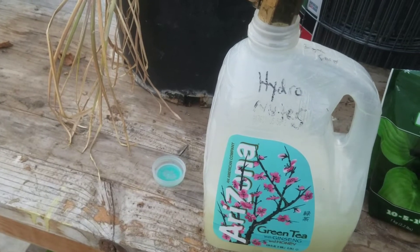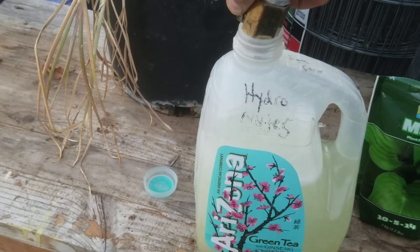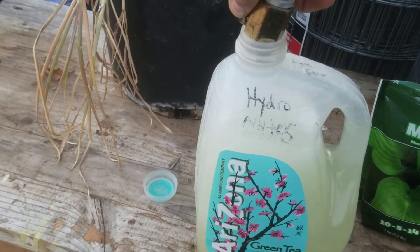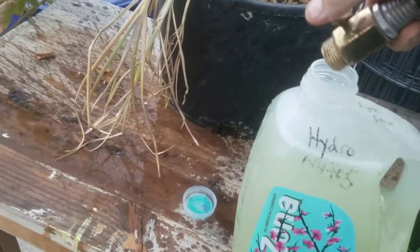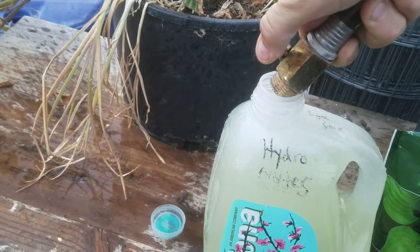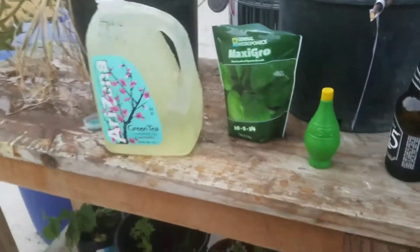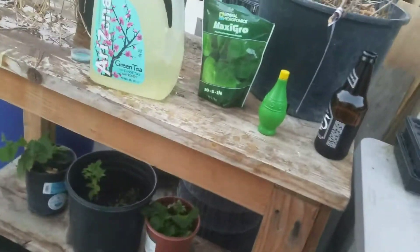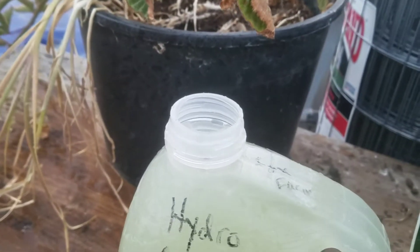I just use this whole tea bottle to hold the gallon — it's not very scientific here. I forgot to grab my pH meter, so we'll test the pH.